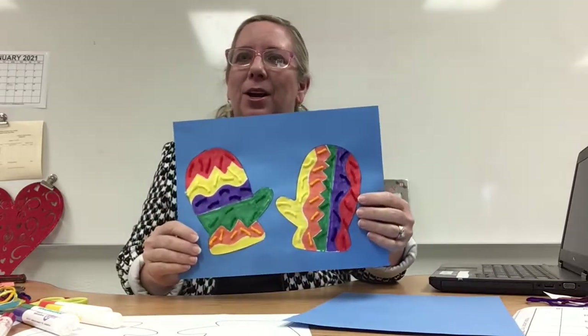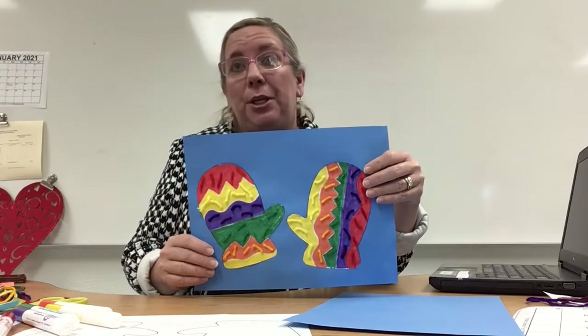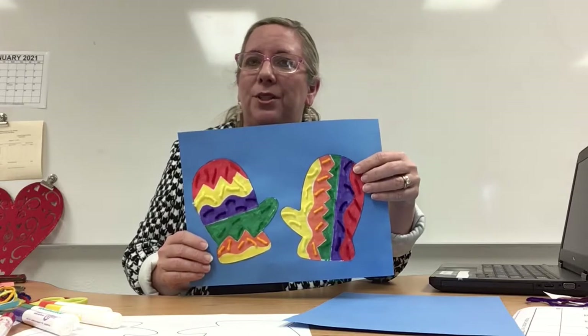Hi everybody! It's me, Ms. Laura. So let me show you our art project today. It's a pair of mittens. I bet you guys have noticed that it's pretty cold outside these days — I thought this would be a great art project for us today.